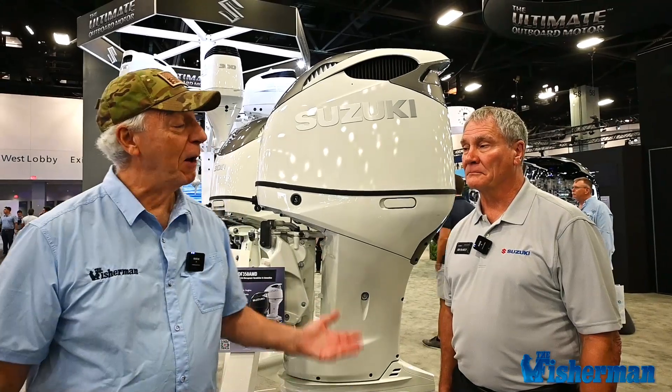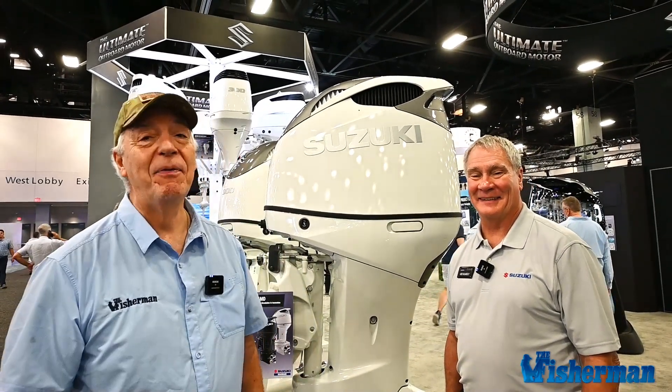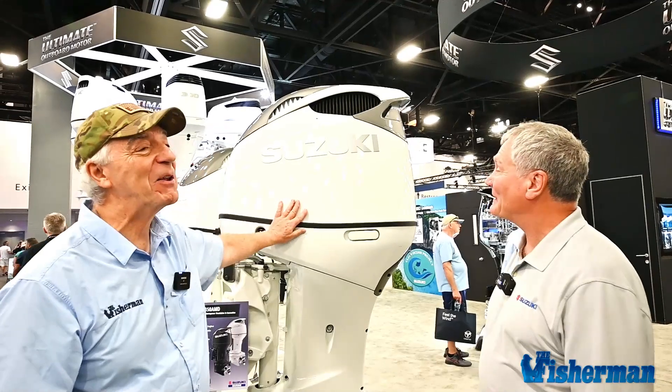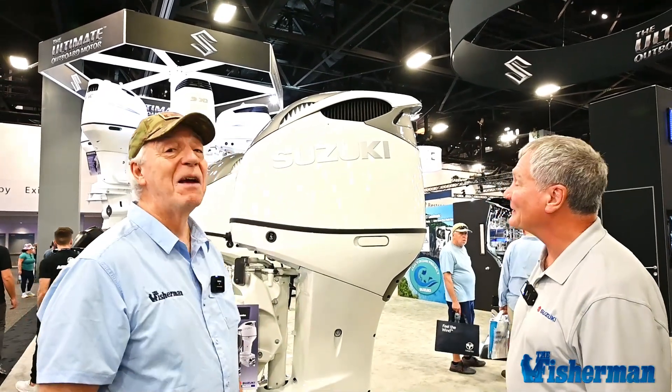Hi, Captain John Raguso here again at the Miami Boat Show, and with me today is my good buddy Gus Blakely, the Executive Vice President of Suzuki Marine USA. What we have here is one of my favorite Suzuki motors, the DF350.